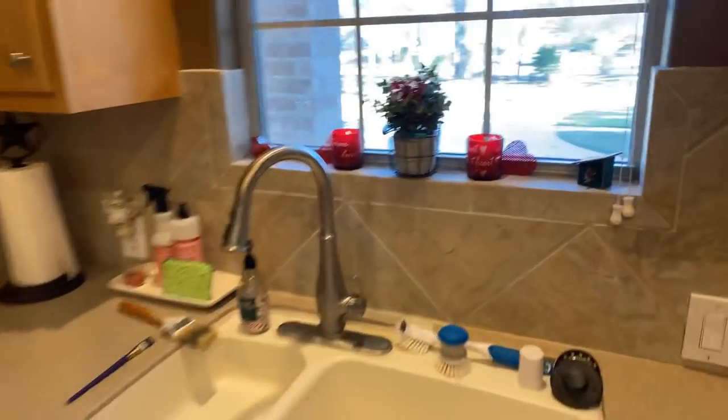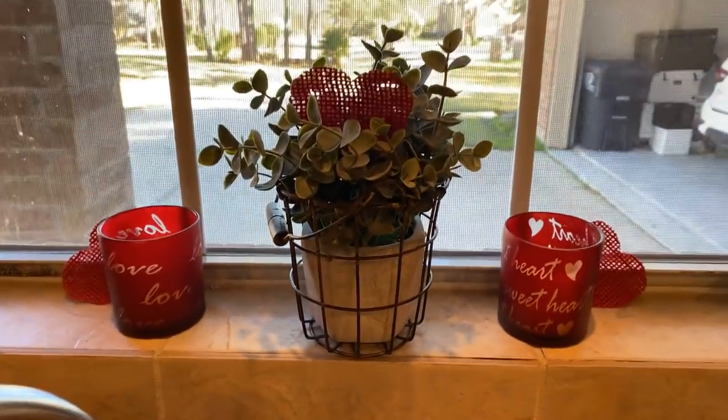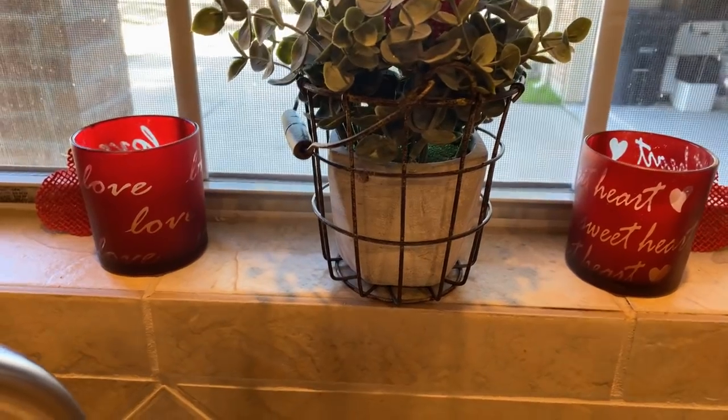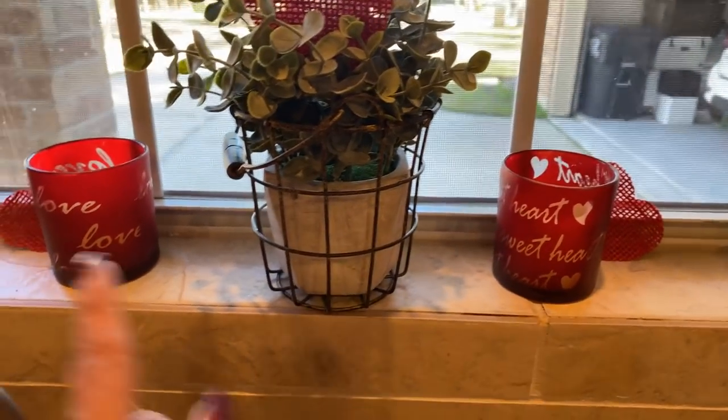Up here in my sink area I just have a plant with a little heart stuck in it, and I have two candle holders with little hearts on each end. Of course there's my bird and my birdhouse.